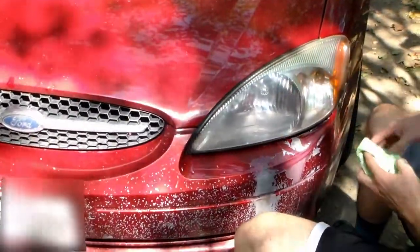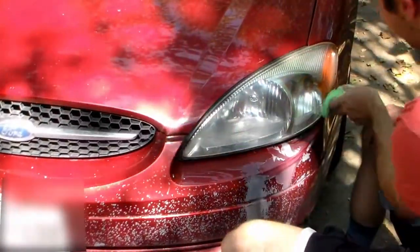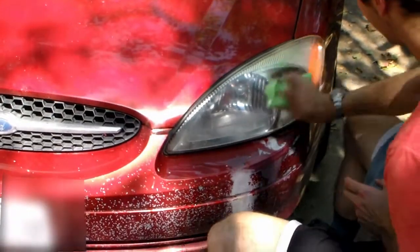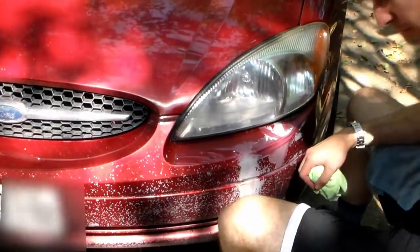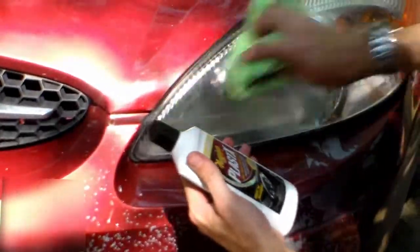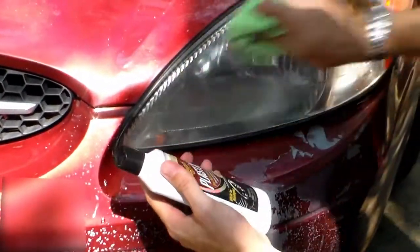Dang, that looks really good — especially for a 19-year-old light. It's not yellowy, it's clear, I can see the bulb — that is a hundred times better than it was before. I think the sandpaper did a lot of the heavy lifting, but this Plastic X really helped to get rid of that final fogginess and give it a pretty clear shine. I'm not gonna say it's brand new, but it's pretty close.